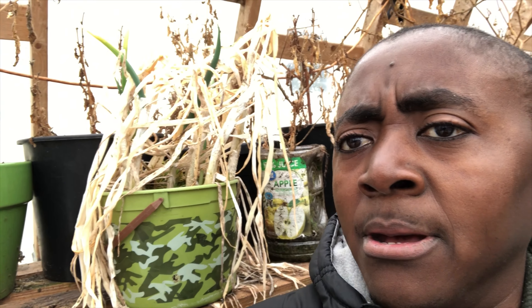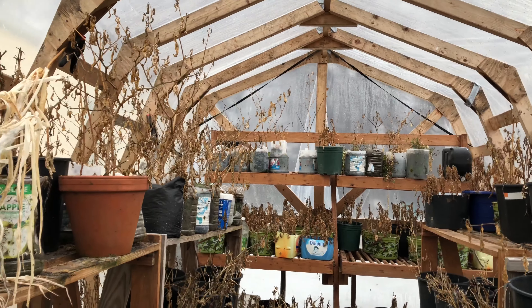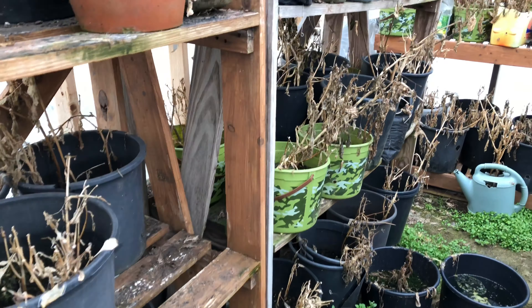This is the greenhouse. As you can see, most of the stuff in the greenhouse is dead. The few things that are still alive are these onions right here — they're still fine. They just need some watering and better potting mix and they should be fine. Everything else is dead except for the few things I just talked about.